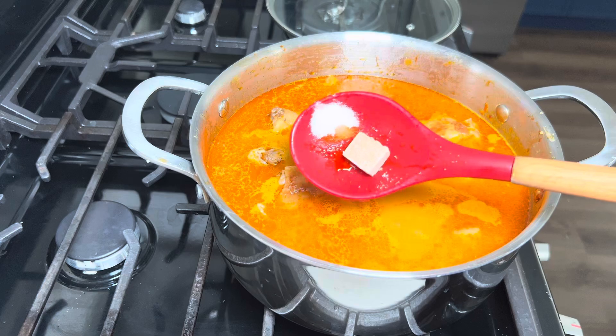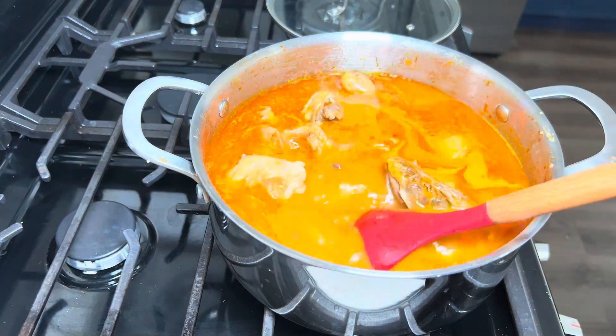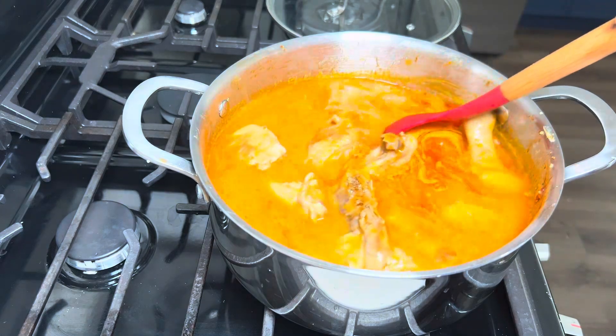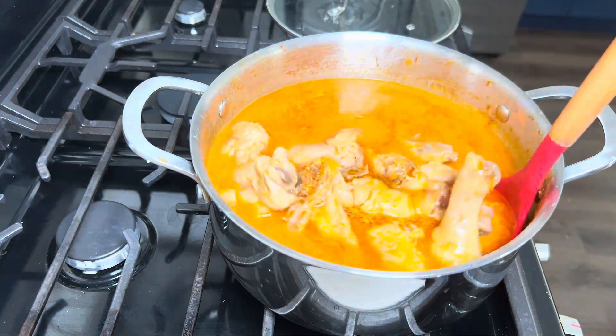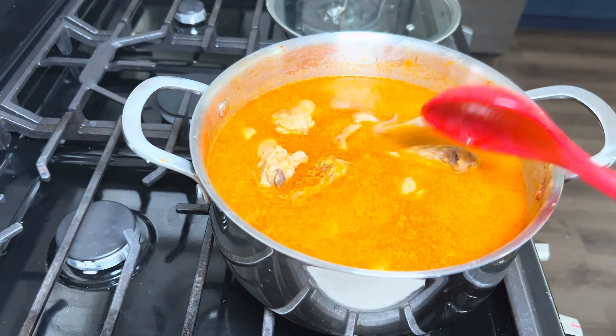I'll add in some salt to taste and half a season cube, give it a quick stir, then cover it halfway and allow it to cook for 30 to 40 minutes.